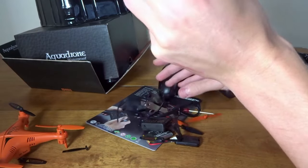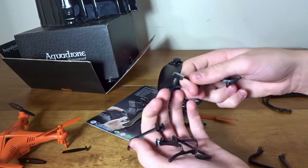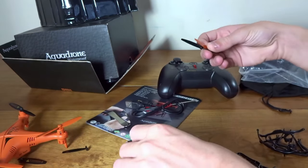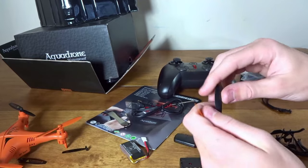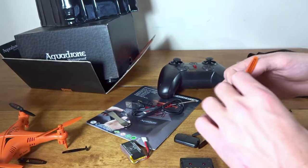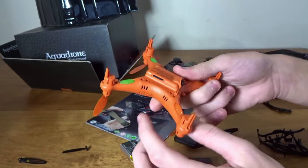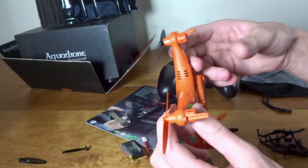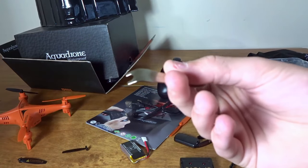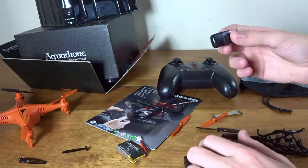Got a bag with a whole bunch of stuff — some clip-on landing gear and prop guards, which is interesting. We've got four spare props, which I'll need since one broke. They're very big props, about the size of rolling spider props, so it should have decent lift. I'm a bit worried that as water gets into the body it'll fill up and become too heavy to get out. There's also a little prop removal tool that you put under and pop them off — that's really cool.